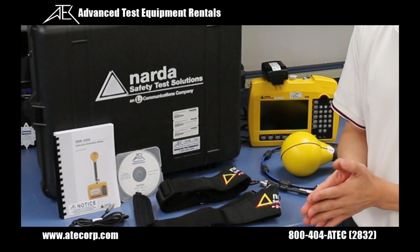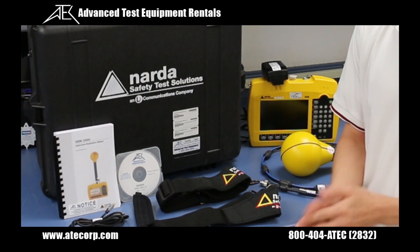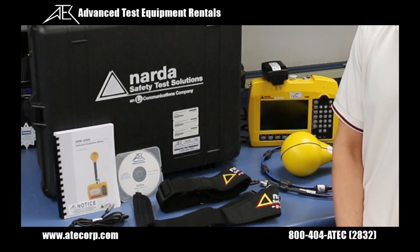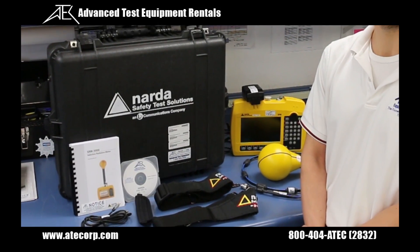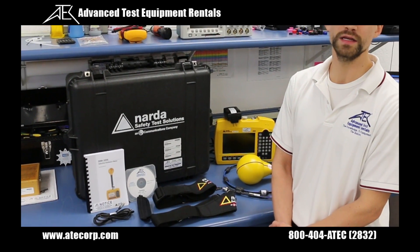The NARDA SRM-3006 is a selective radiation meter used for making environmental electromagnetic and safety analysis measurements from 9 kHz to 6 GHz, depending on the antenna used. There are also options available for scope, UMTS, and LTE measurement modes.